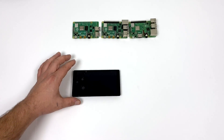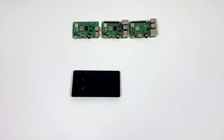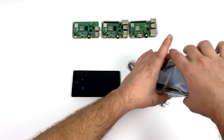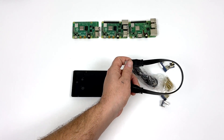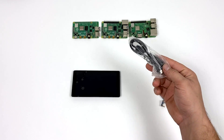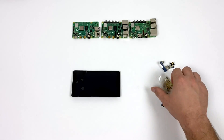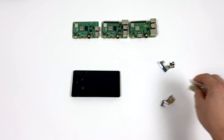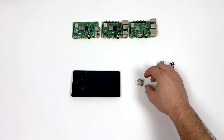Inside of the packaging you're obviously going to get the display itself. This is 5.5 inches AMOLED at 1080 by 1920. It also supports touch — 10 points of touch with the USB interface. We're also going to get a little one foot HDMI adapter, micro USB power cord, standoffs and bolts to hold the Pi to the back of the unit, and our HDMI and USB adapters.